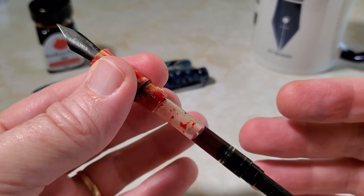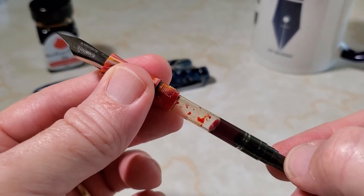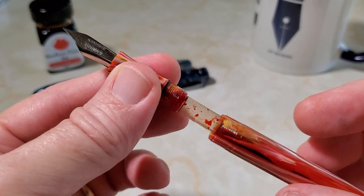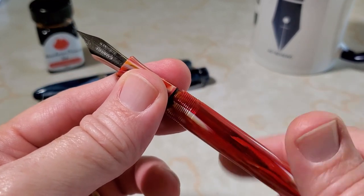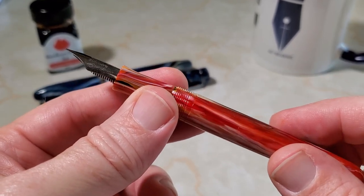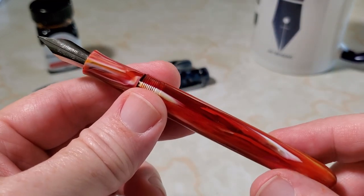Buyer beware: some people have gotten these — I don't know if it depends on the batch or year of manufacture — with one of those slide converters. I'm always happy when I pull the barrel off for the first time and find a twist-piston converter instead. The main thing is a converter is included, and you know how happy that makes me.